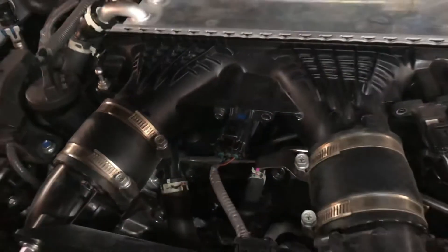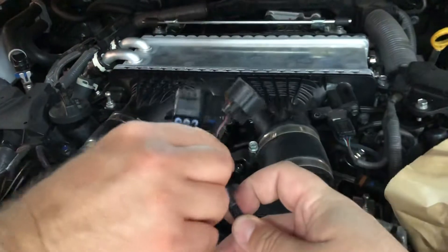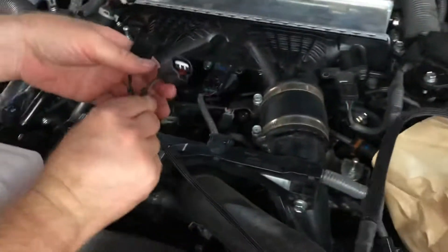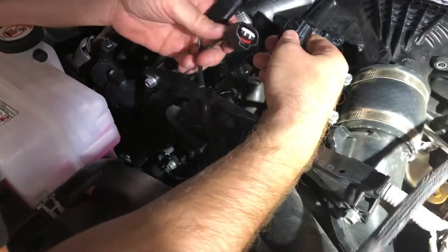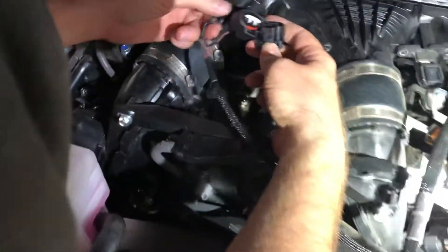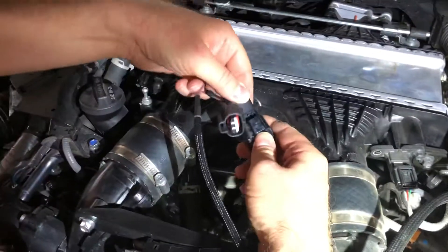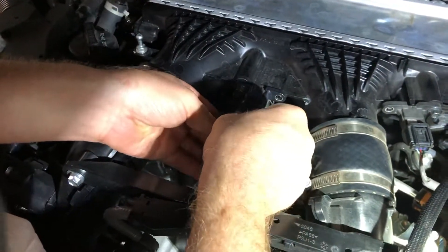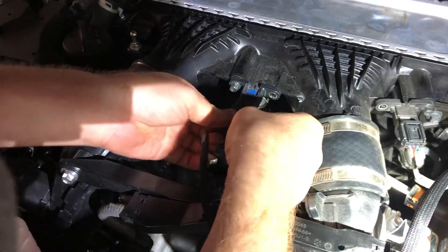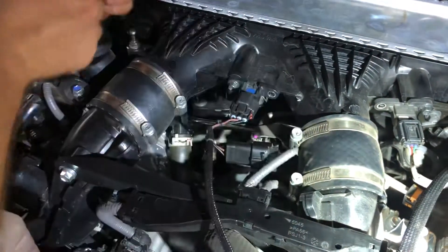The first connector we're going to start with is that middle connector on the inner cooler. It's going to take the brown 3-wire connector — undo the OEM one, plug into the JV4 system like so, and plug in the JV4 into the sensor.